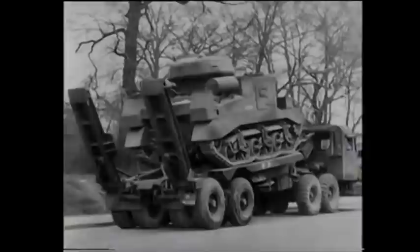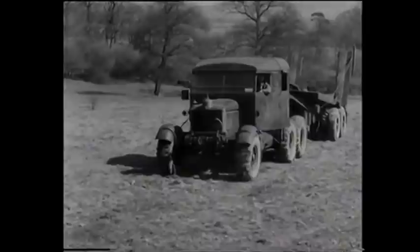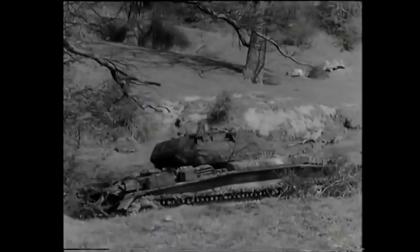Now we'll see the 30-ton Scammell tank transporter tackle another job. This time it is to recover and load a Covenanter, which is bellied and badly bogged. For this job, it's necessary to split the transporter — that is, to remove the semi-trailer so that its tractor can be used as a normal recovery vehicle. This separation is as simple as a Hollywood divorce.